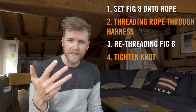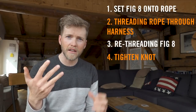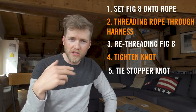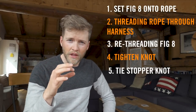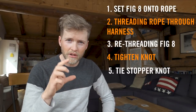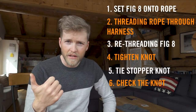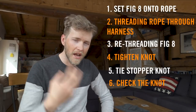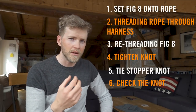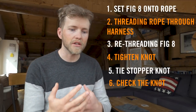Stage four is to tighten the knot — really tightening and making sure the whole thing is set nicely. Stage five is to tie the stopper knot at the end — there's normally a secondary knot at the end of a figure of eight to tidy up the end. Stage six, the final part of the process, is to check everything and make sure it's done properly. Let's have a look at that process and I'll give you a couple of little tips on how to do it smoothly and perfectly each time.